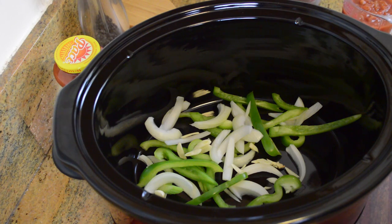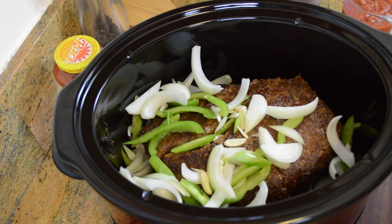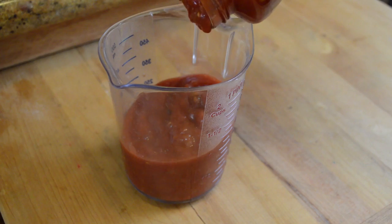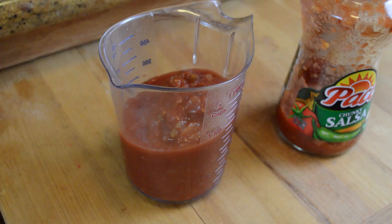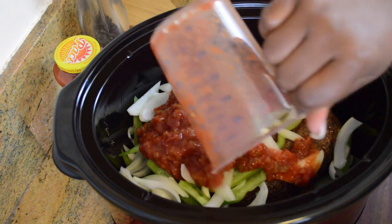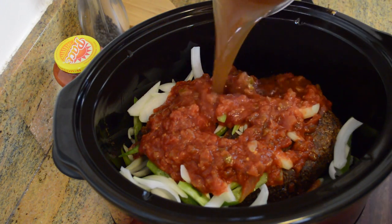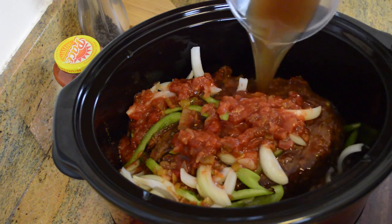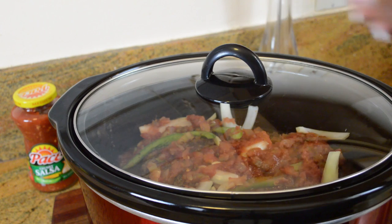Our slow cooker is already ready to go with half of the peppers, onions, and garlic. We place the pot roast in and then add the other half of the veggies. Now we're going to pour in about a cup and a half of our Pace Salsa. Since the Pace Chunky Salsa already has a great base of tomatoes and other vegetables, we're going to get more flavor bang for our buck instead of using plain tomato sauce — and it'll help us save time as we get back into the swing of things when school begins. Lastly, pour in the beef stock and cook on low for eight to nine hours or on high for four to five hours.